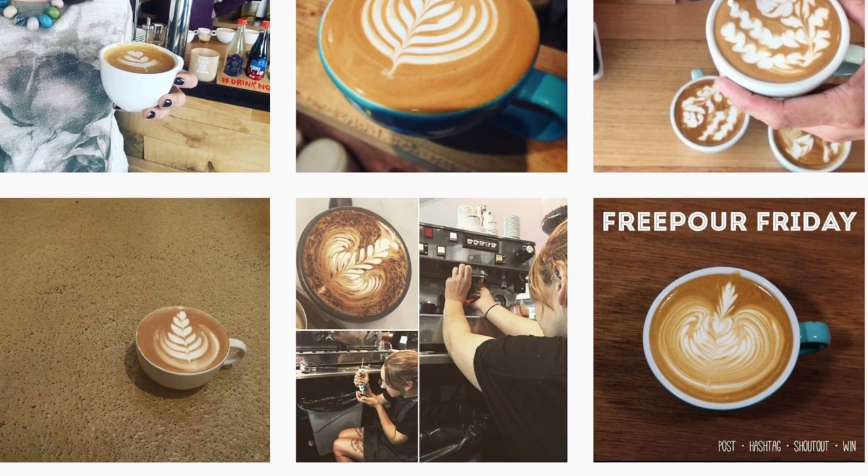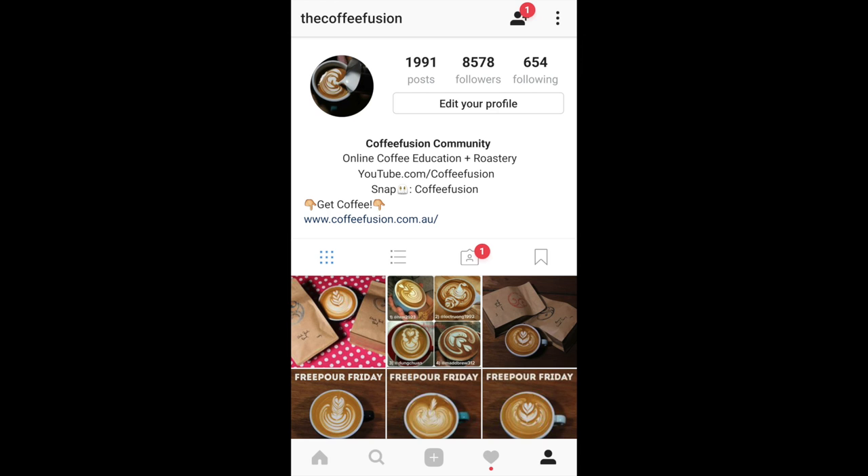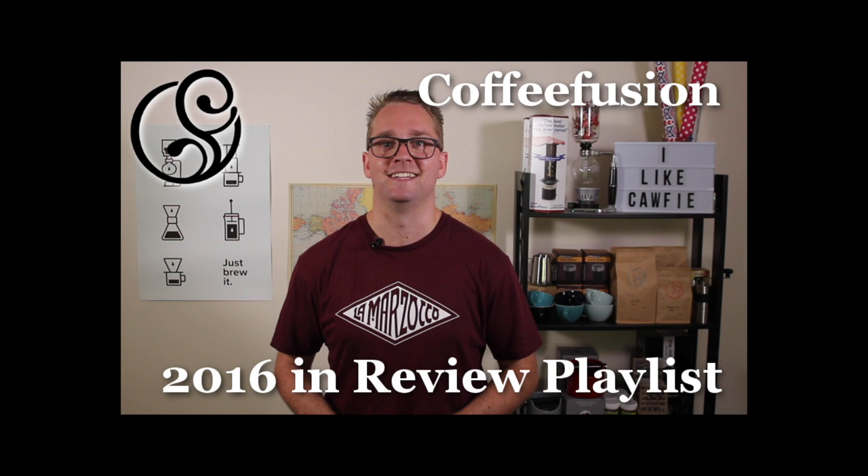You just tag my Instagram, which is @thecopyfusion, and hashtag Freeball Friday — we're just taking posts from the actual Friday. If you didn't see last week's episode, it was a best of 2016 with all of the best tutorial videos that got the most views.